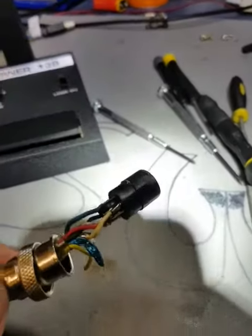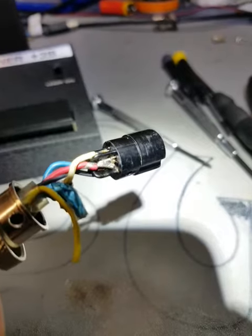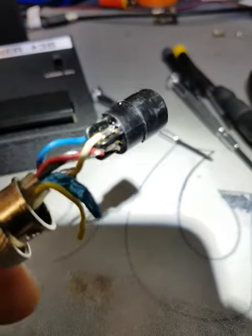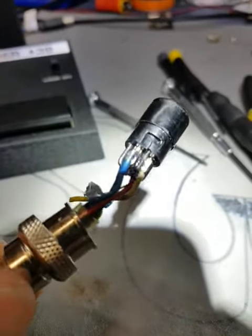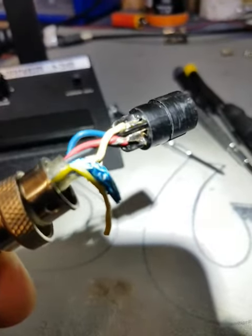The assignment is as follows, just to get a good view. Pin one is red and shield, pin two is white, pin three is blue, and pin four is black. The yellow does nothing, so you just cut it and tuck it away.